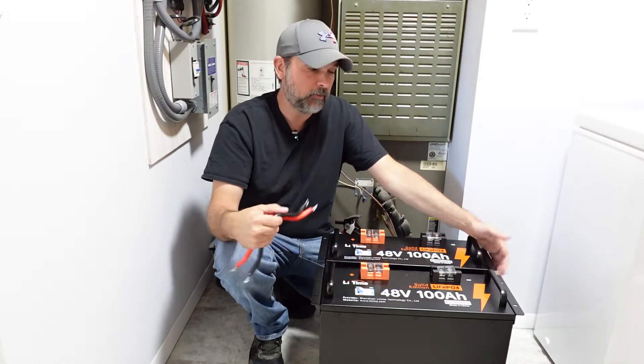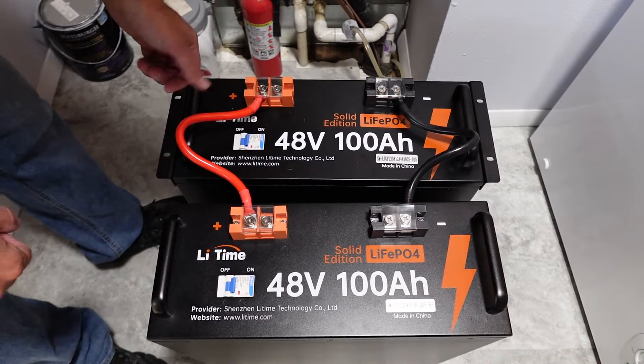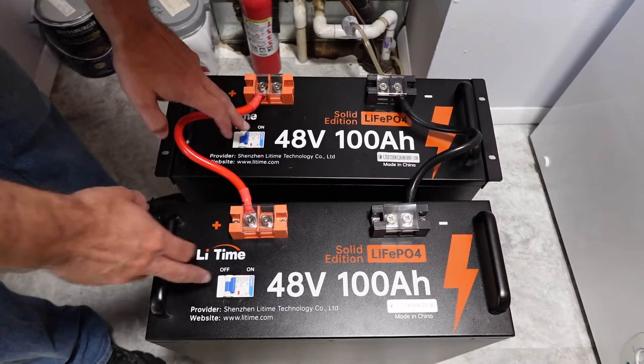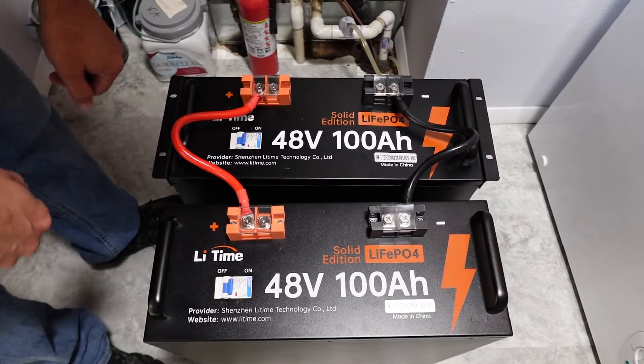Now I've got the rack ears mounted on both batteries. I also went ahead and equalized these batteries — they recommend anywhere from 12 to 24 hours. You're just tying the positive and negative together, turn both breakers on, and let them reach the same voltage. That's the step I did last night, and now let's get them installed.